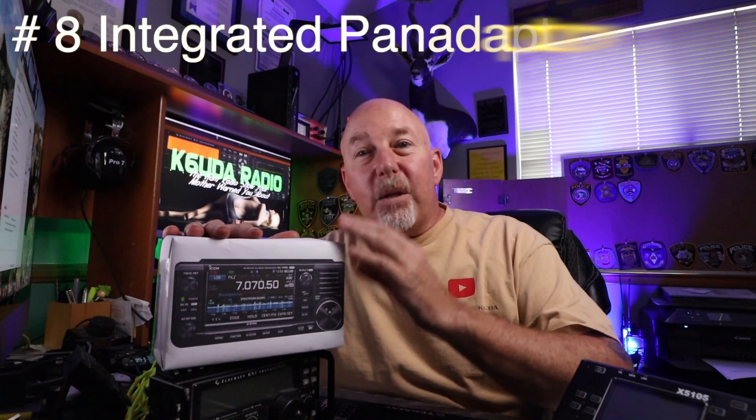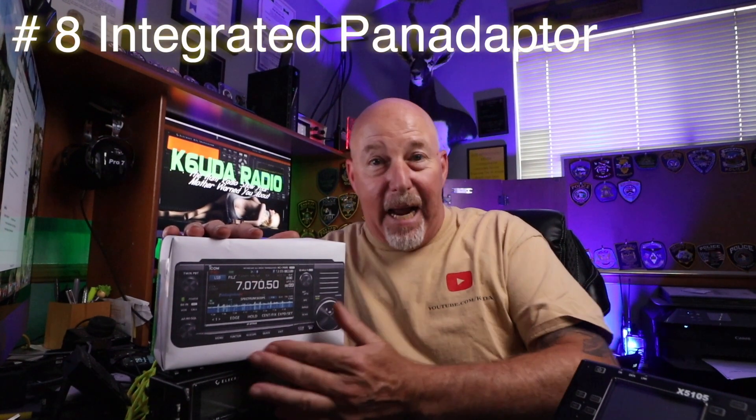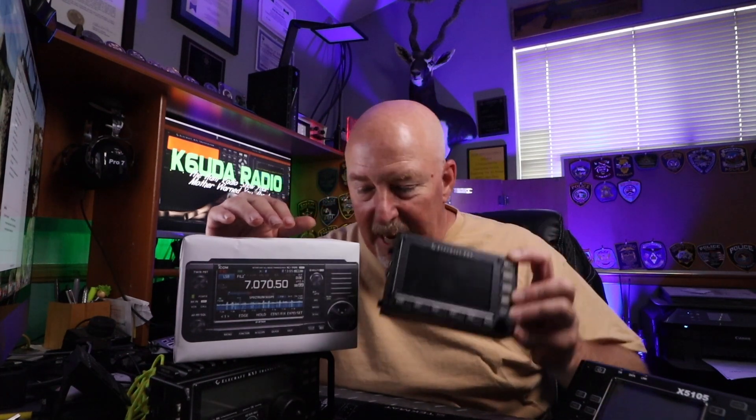An integrated world-class pan adapter is built right into this radio on the screen. I own a PX-3 for the KX-3, but that is an added expense plus an added piece of equipment I've got to haul with me. Generally when space and weight are a concern, it doesn't go with me, so I just don't have a pan adapter. With the 705, it's always there.